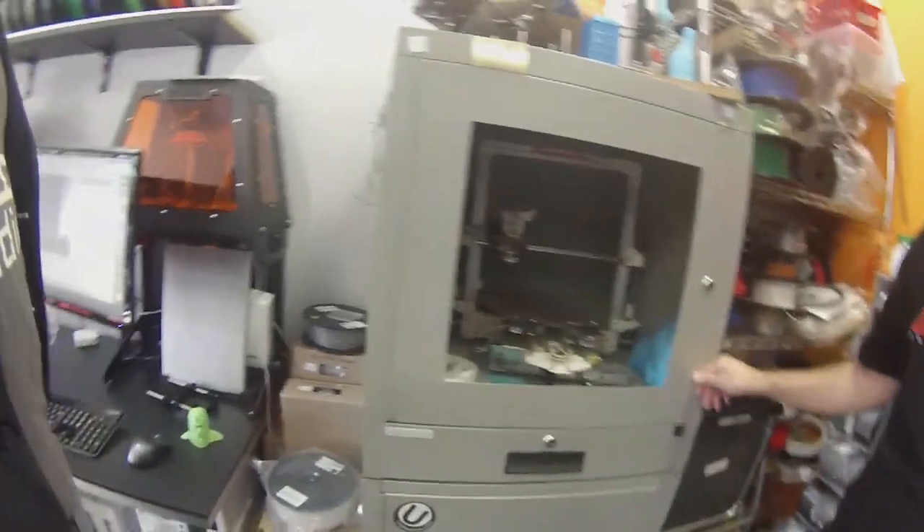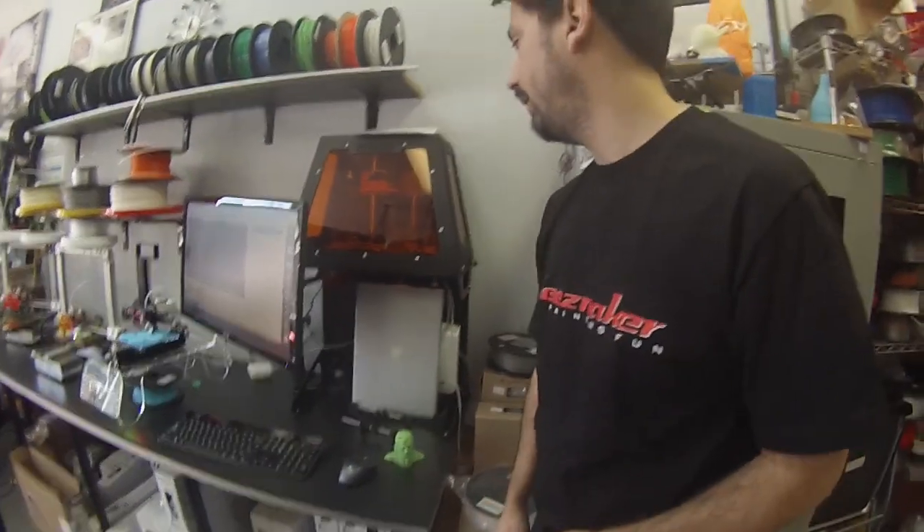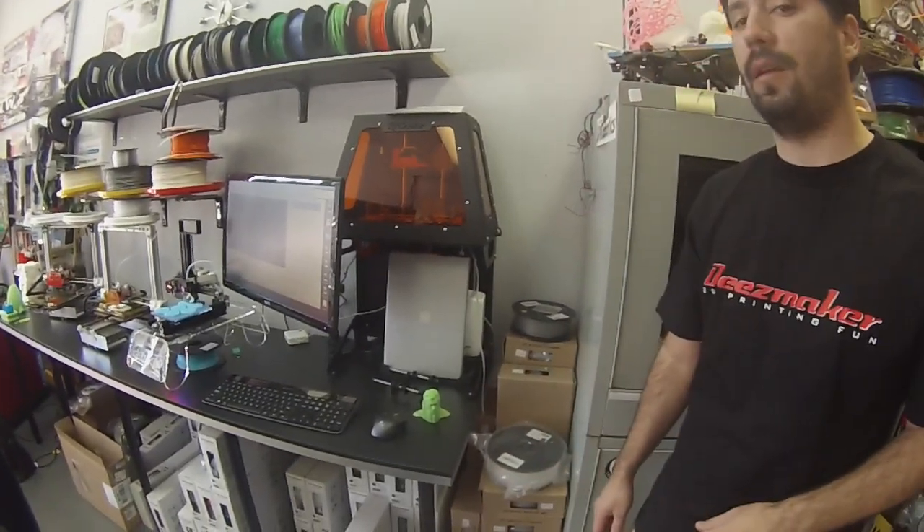And we have the B9 Creator, which I'm sure some of you have seen. We just got that recently, so we haven't played with it too much, but it's all set up and ready to go.